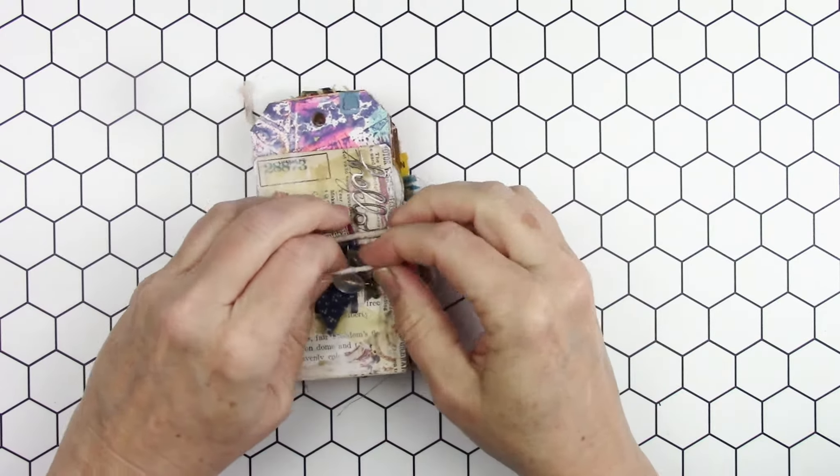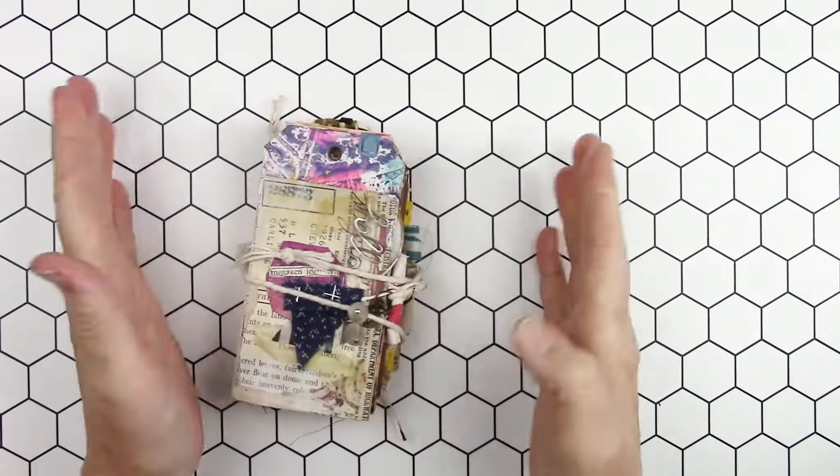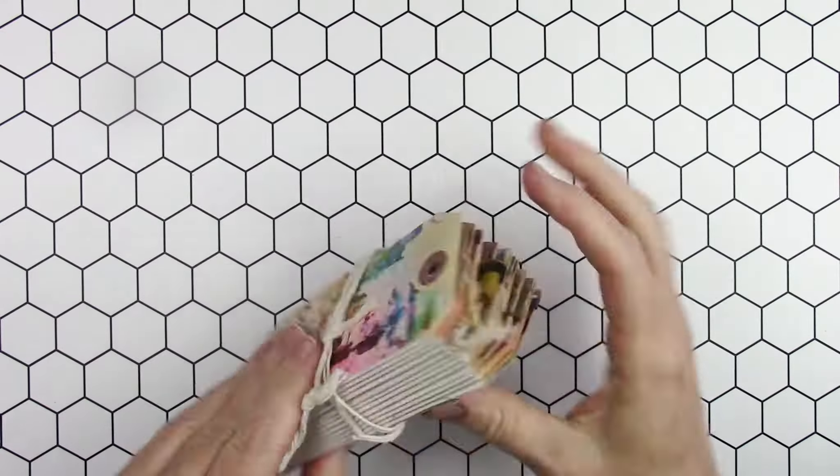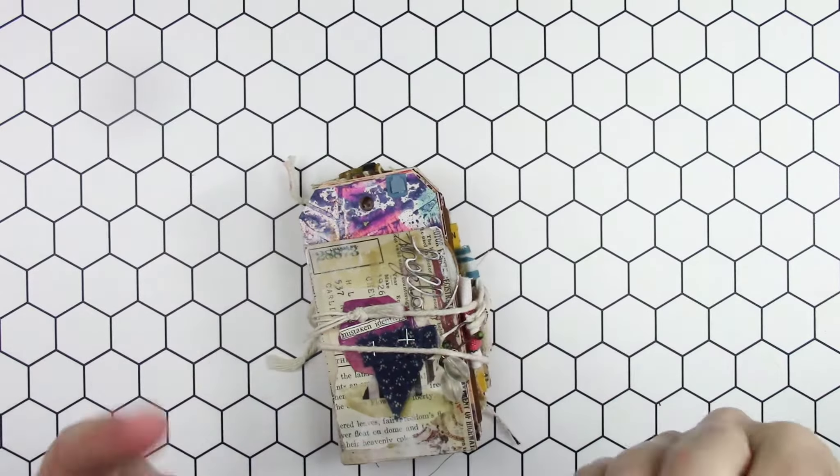I love creating ties in that manner. Please check out everyone else's little books — I'm sure you will love them all. Have a great day, bye bye!